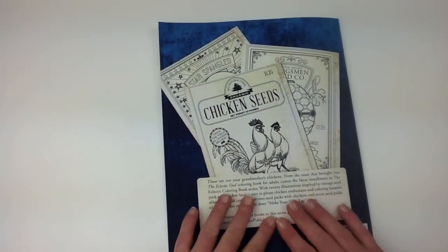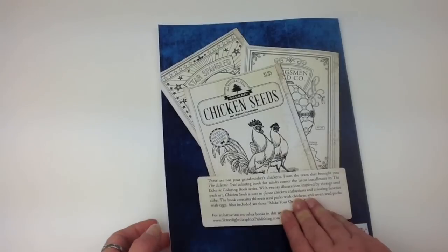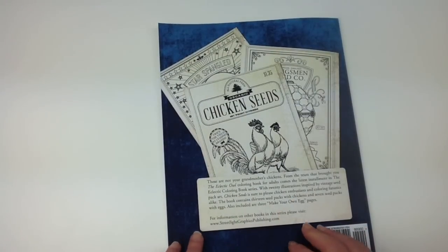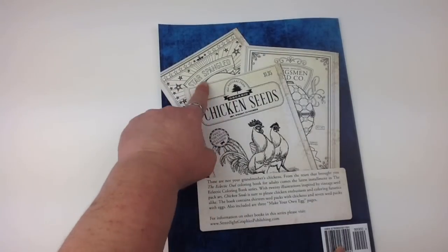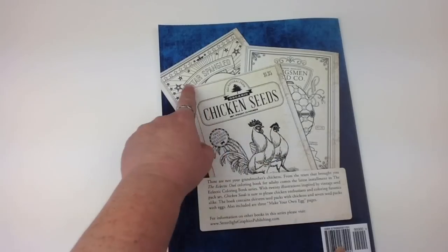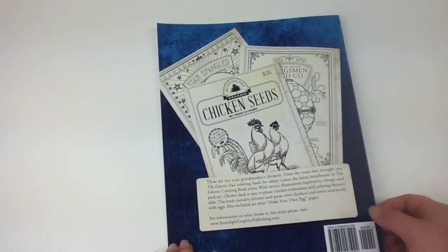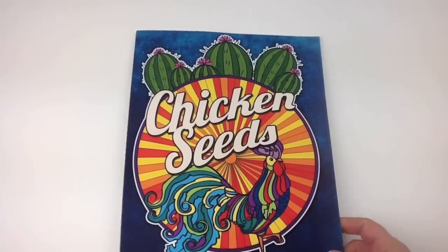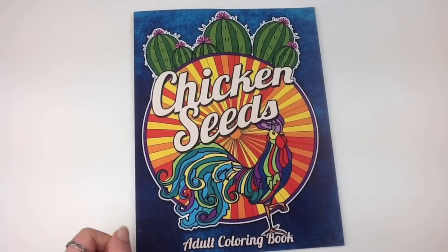Now this book is printed on trade stock paper, so you will need to pop some papers behind it if you're colouring. And on the back here we've got these lovely illustrations, and it looks like they've used like a tea bag effect or a sepia effect to get that look. And that's certainly something that you could do with the images inside if you wanted to give them a different type of background. So there's Chicken Seeds Adult Colouring Book. Until next time, happy colouring!